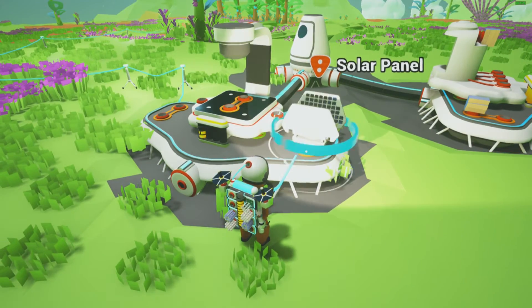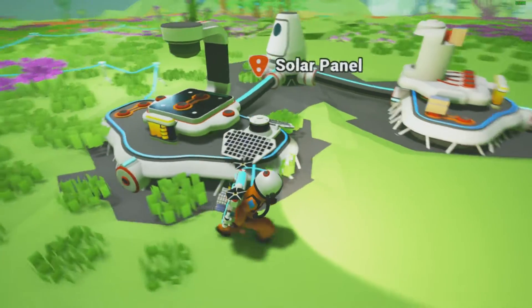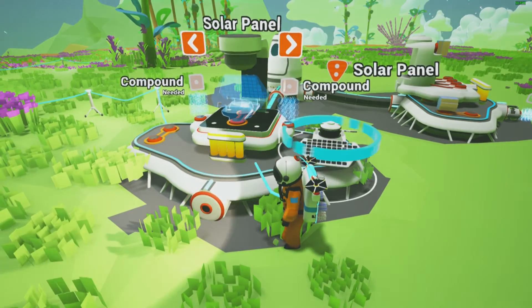Just throw your solar panel right on to the side of your printer and that'll keep your station charged pretty much. So that is that. Pretty simple.